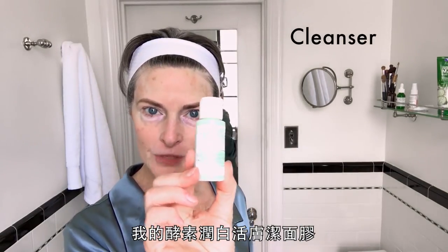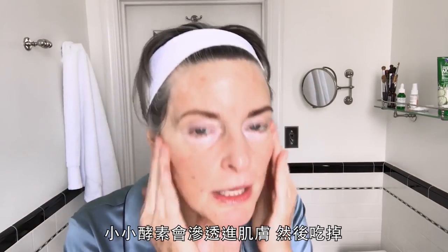My enzyme gel — the little enzymes go in and they eat, they eat stuff up. Take that off with warm water.